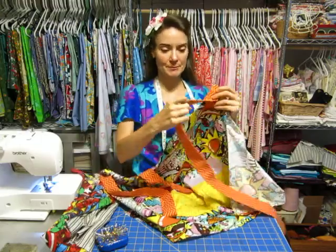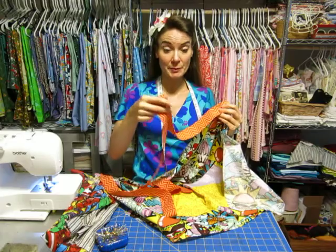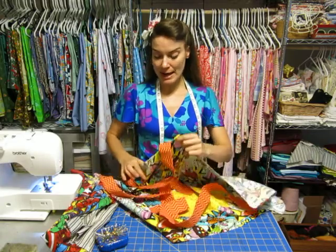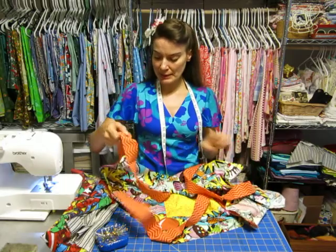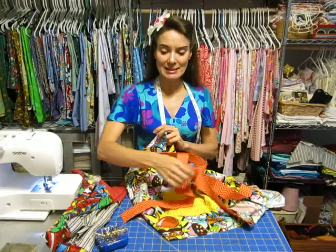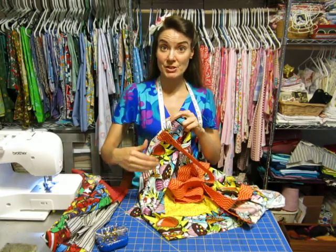Now here's the slightly tricky part. As you're sewing it, these straps are so big they're going to want to get tangled up in what you're stitching. So to prevent that from happening, you might want to pin these straps to your pocket, or get them somehow tucked inside so they won't get tangled up in all your stitching.